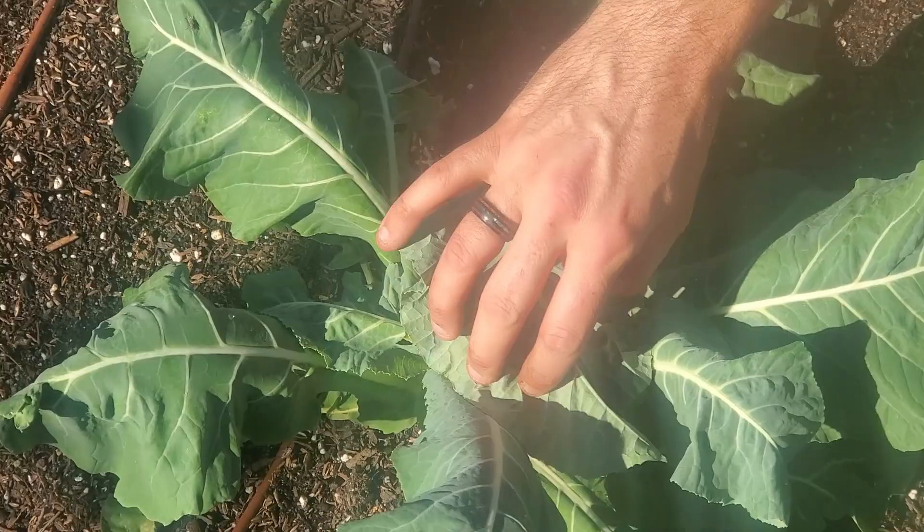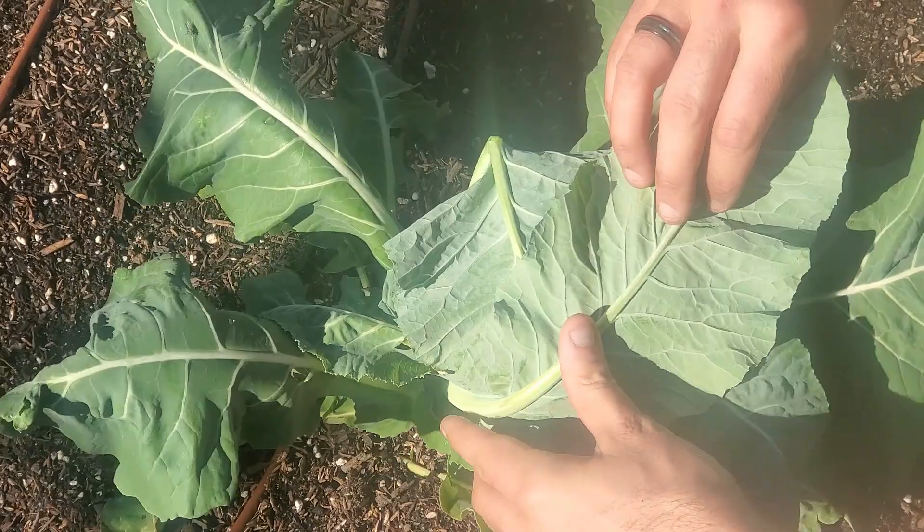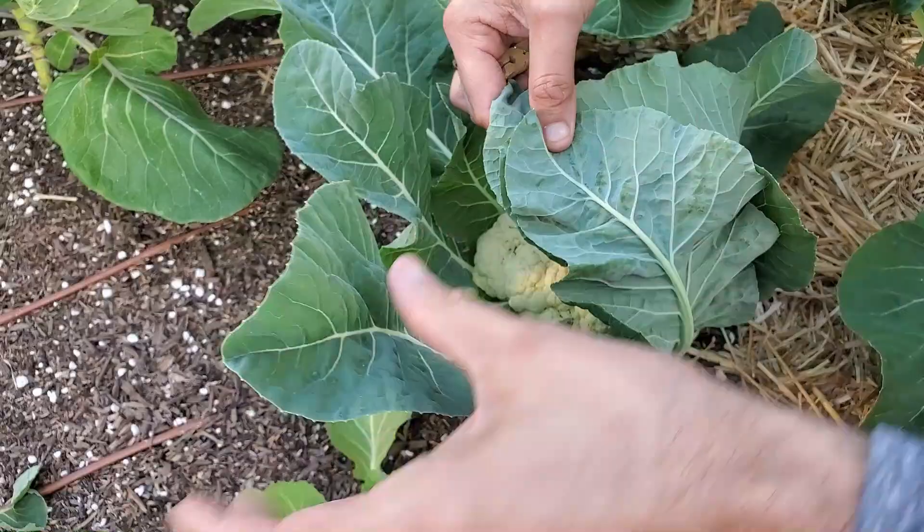One of the ways you can do that is by simply breaking over the top leaf. This is better to do if it's close to harvest and you still need to do this. If you've got more time and you've got a clothespin, you can actually take the leaves and gather them all together at the top and clothespin them.